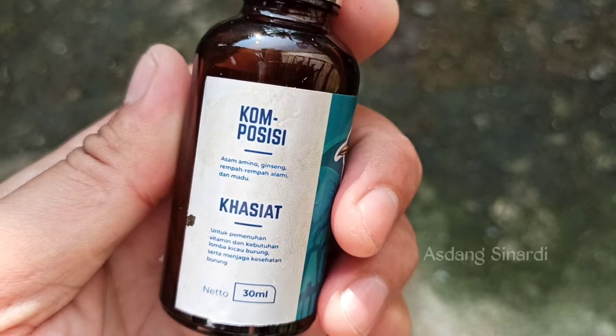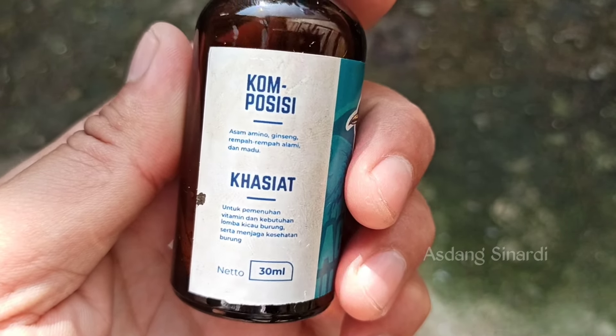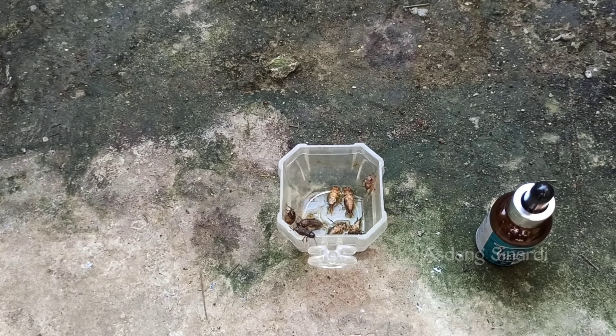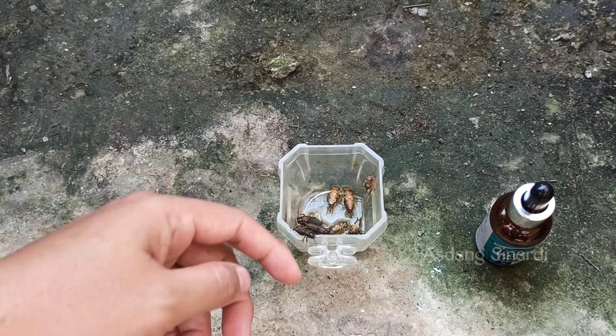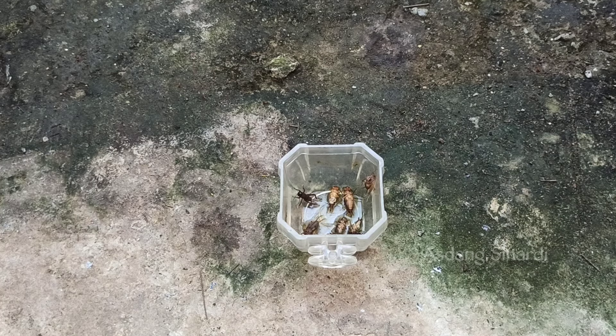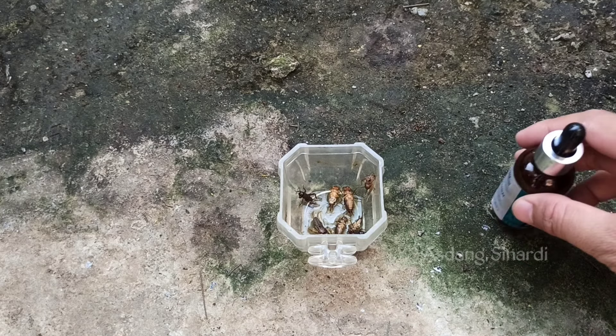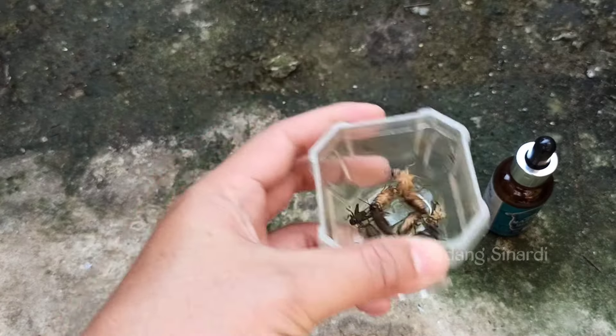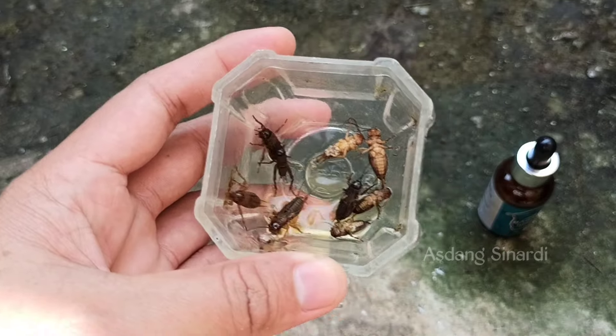The composition includes ginseng, Sobat Kicomanya. There are many benefits — mainly for stamina, for gacoran at home and during competition. It also helps trigger bongkar isian for songbirds. I am giving a few drops onto the crickets — around 3 drops. If there are 5 crickets in the cup, give 3 drops. If there are more crickets like this, give up to 5 drops.